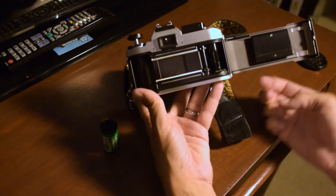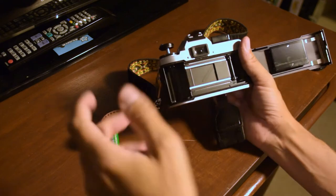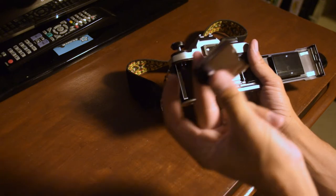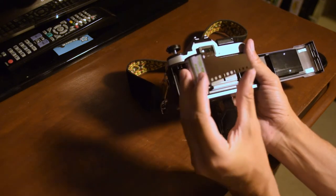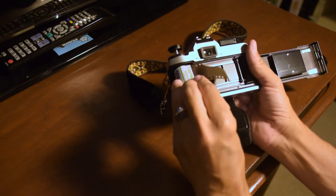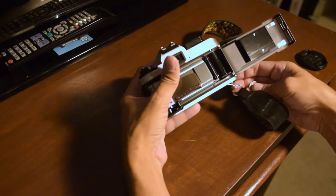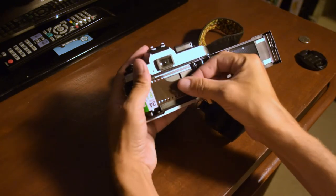If you need to advance the camera, you do it with this little paddle. Once we know we've got good batteries and the shutter is working, we can go ahead and load film. Take the film canister — the end that sticks out goes down — put the top end in first and then let it bounce down.